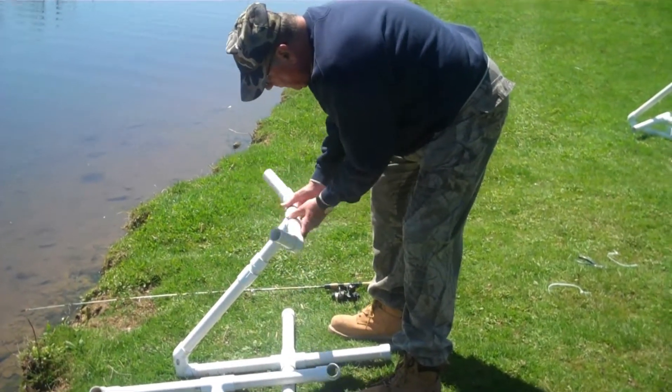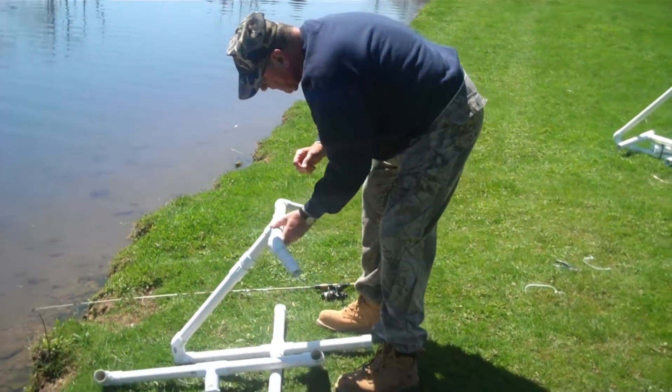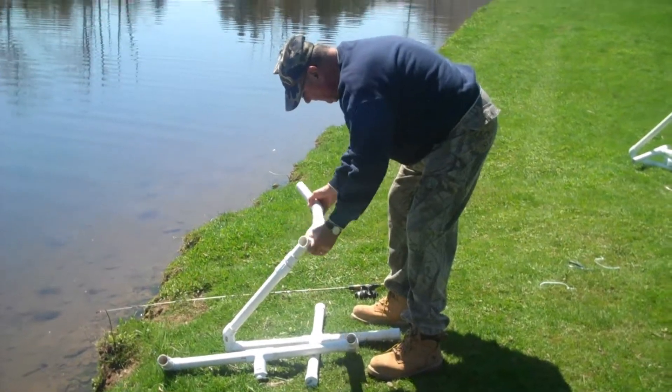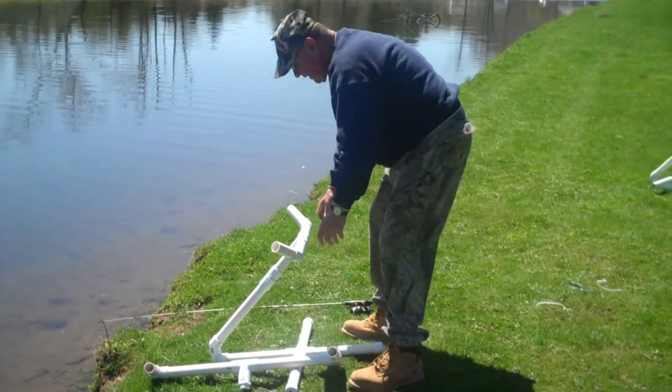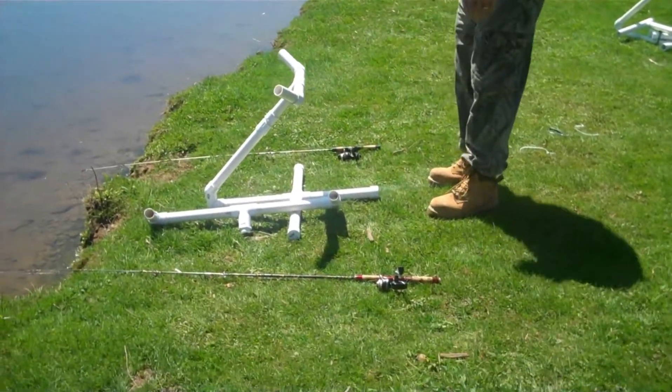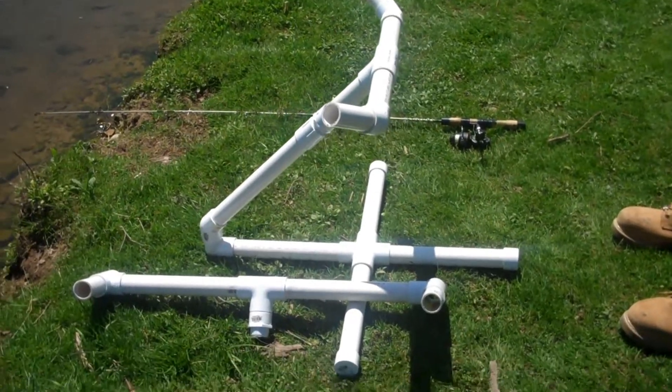You just put this one on, fish out, and set behind it. Some of them have little trolling motors on, or you're just paddling. You can fish out of both sides of the canoe.